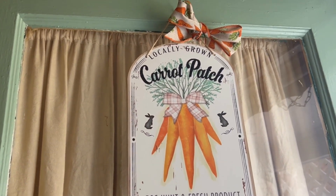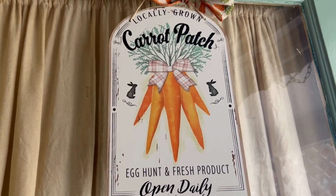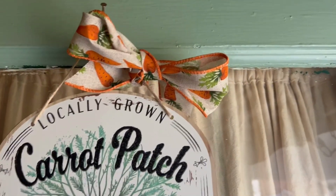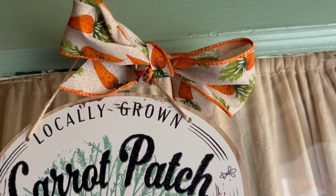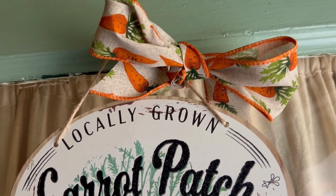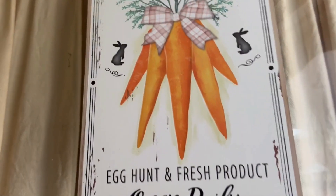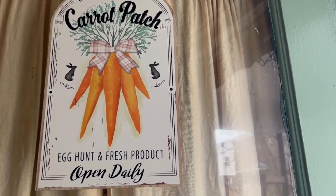I picked this sign up this year — it's just a little Dollar Tree sign, those thick cardboard ones. At the top I tied on some of that ribbon I picked up at Sam's Club; I thought it was just adorable. I still haven't used much more of it yet but it will come in handy somewhere. That is on the back door where we come in through the back steps.